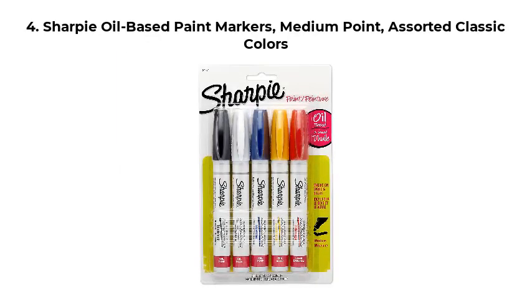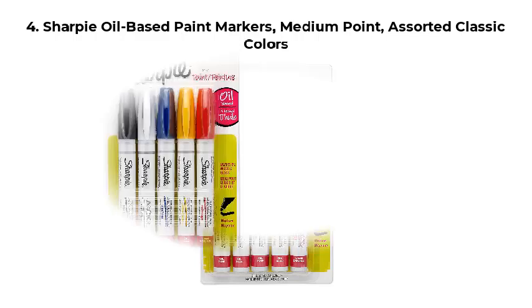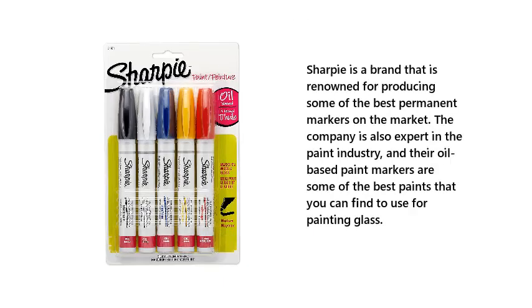Number 4: Sharpie Oil-Based Paint Markers, Medium Point, Assorted Classic Colors. Sharpie is a brand that is renowned for producing some of the best permanent markers on the market. The company is also expert in the paint industry, and their oil-based paint markers are some of the best paints that you can find to use for painting glass.